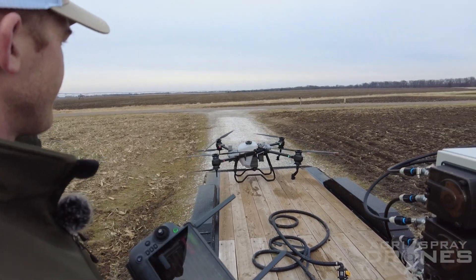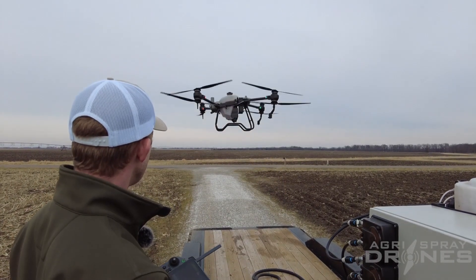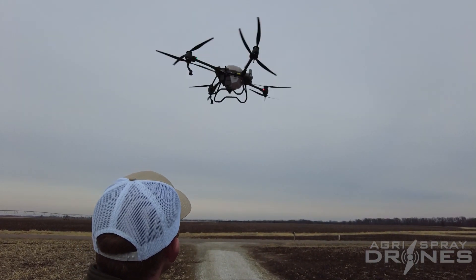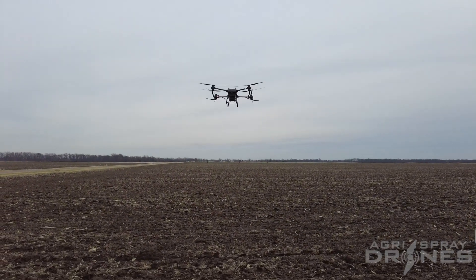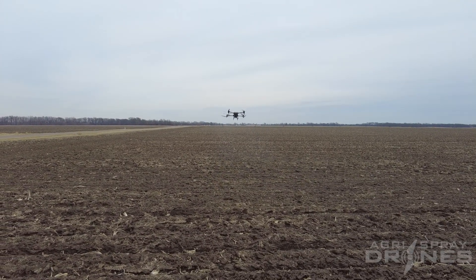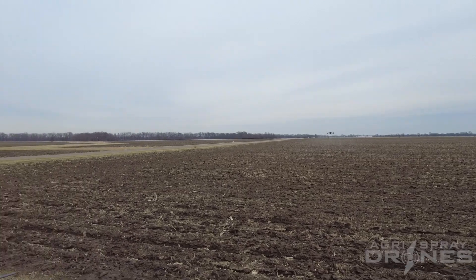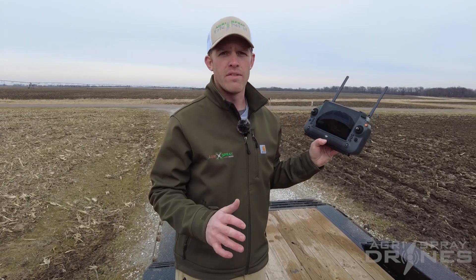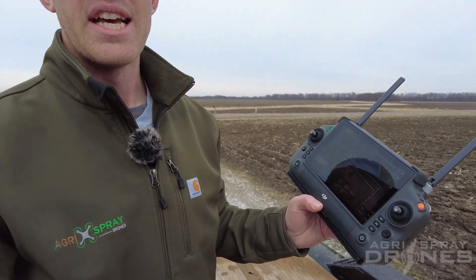It'll take off. There you go — it's at the start point now. So this is the flight path next to the one that started; it's the flight path it left off from, just on the opposite end. Really, really cool feature that the T40 has that no other drone on the market has right now. It's all super simple — you don't have to think about it, you don't have to click anything, it just does it automatically. All I did was make sure that this setting was turned on and everything else is up to the software.